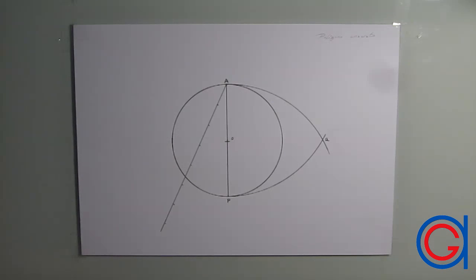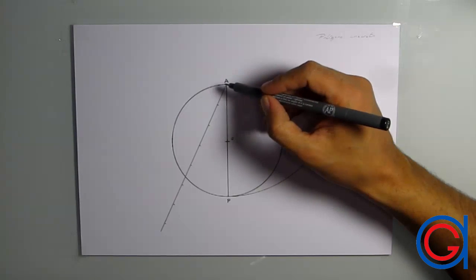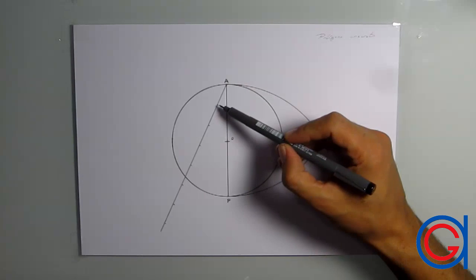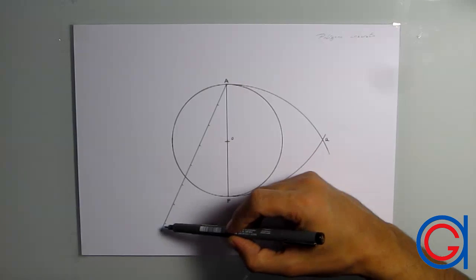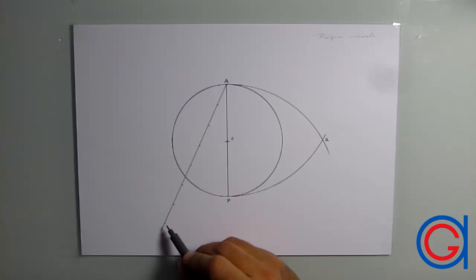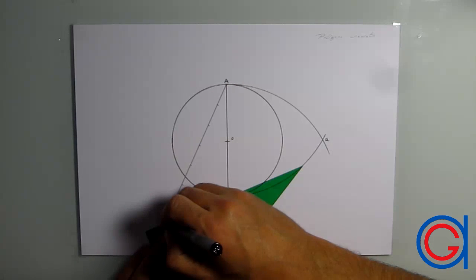Let's continue showing you how to use the set squares to draw parallel and perpendicular lines. In this case, we are going to draw a regular heptagon inscribed in a circle using the general method. We have already started — we've got our circle with the diameter AP, and we are going to divide it into seven parts using Thales' theorem. To do this, we draw a line at any angle from A and mark it seven times with the same length, for example two centimetres for each division. We can do this using our ruler or using our compass set to two centimetres to scribe seven arcs. When we have our seven divisions marked, we finally join our seventh division to point P, the bottom of our diameter.